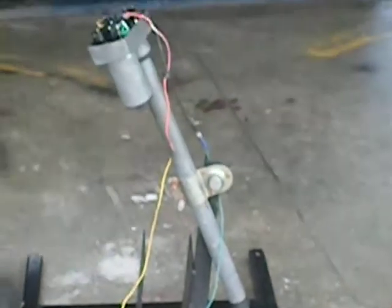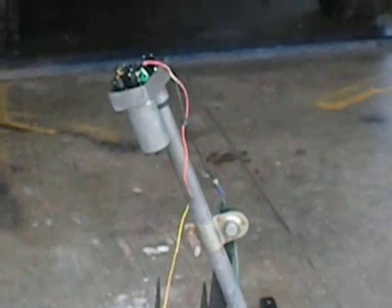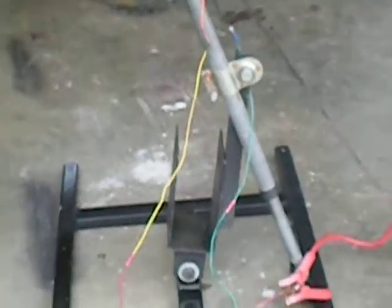So here it is, putting it through its paces. And while that's doing that, I just started building three more of the full-sized ones.